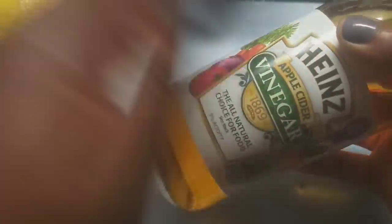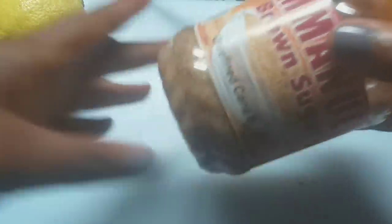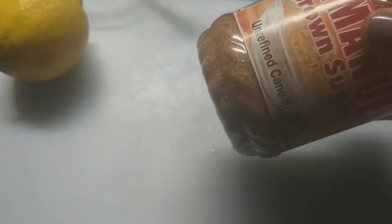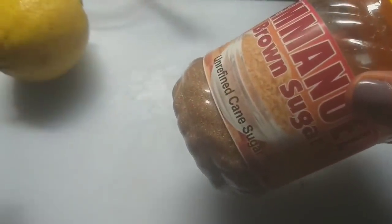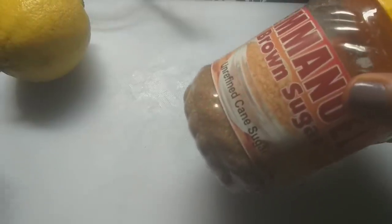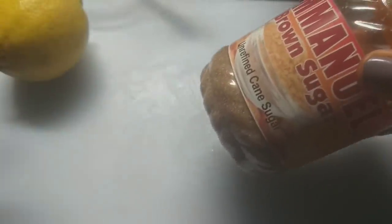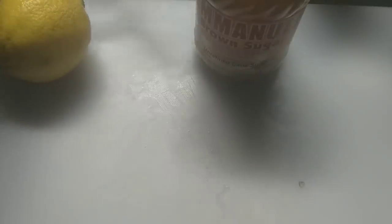Another ingredient we'll be using is brown sugar. You're asking what's the work of brown sugar in lightening a dark inner thigh? The brown sugar is used to exfoliate the dead cells on your thigh so that it can lighten very fast. Without wasting any more of your time, let's quickly get to the preparation of this simple home remedy.